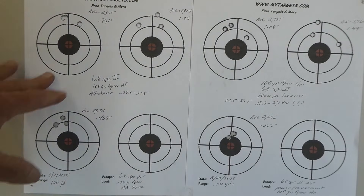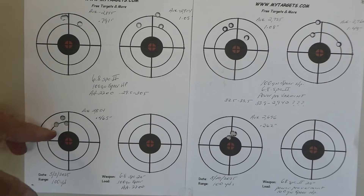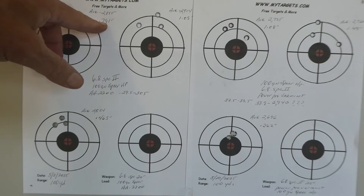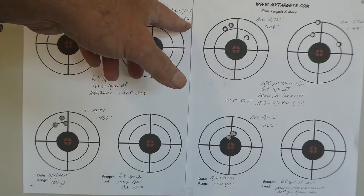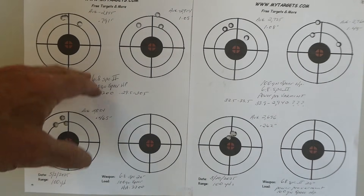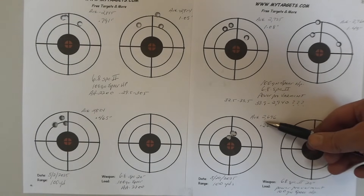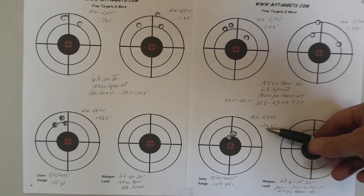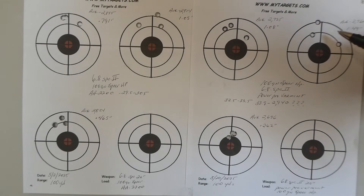Here we go real quick with the targets. Over here is the 6.8 SPC, 100 grain Speer, Accurate Arms 2200. First three shots: group size 0.465 inches, average 2824 fps. Then 0.791 inch group, 2855 fps. Then 1.05 inch group, 2914 fps. Today was not a good day for the shooter — I was not steady — but that's neither here nor there. We were after the precision numbers and we got that. Here we are with the Power Pro Varmint: average 2696 fps on the first three shots. Then 1.08 inch group, 2725 fps velocity. Then 2760 fps velocity, 1.49 inch group.